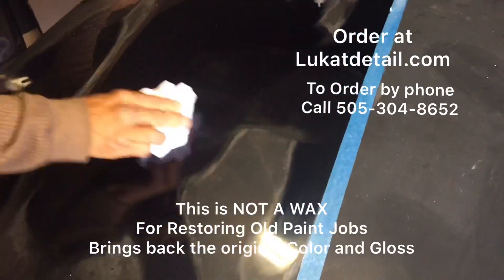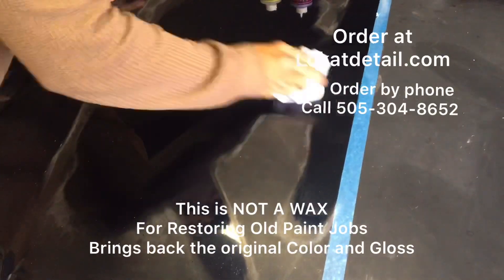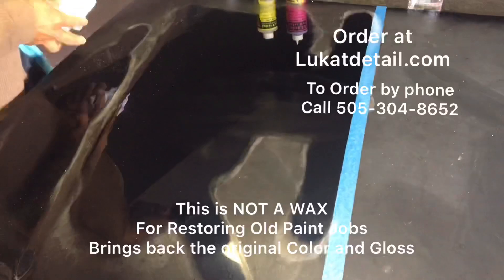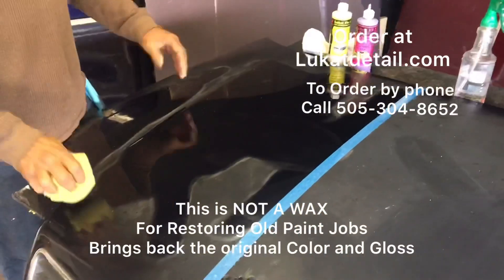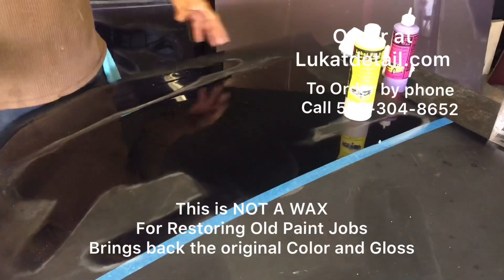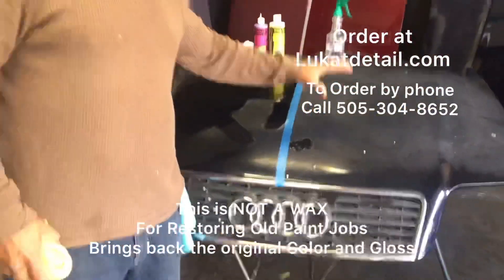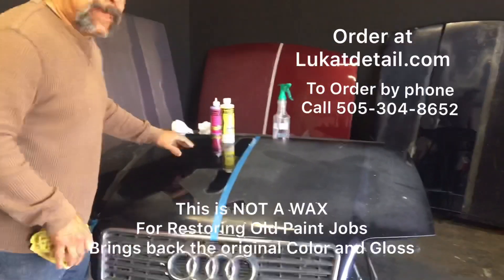If you let it dry for about 10 to 15 minutes, it's a little difficult to take off - not too difficult, but it's designed so that it hardens and leaves a tough, glossy shell on the paint job. It's carnauba with polymers and co-polymer conditioners - really good stuff. The longer you leave it on, the better. Remember what I'm doing: I'm not here to shine this paint job, I'm here to fix the paint job by cleaning it.